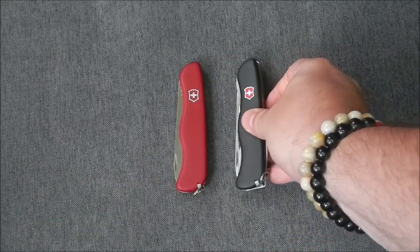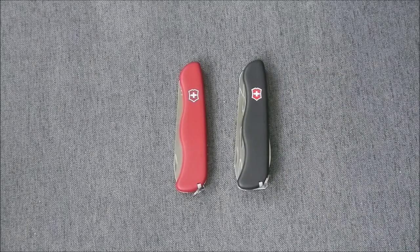So there we go — two nice little pocket knives for everyday carry. Knives you can trust your life on, dependable, with a long heritage. Just a short little video about these two knives. Please remember to like, subscribe, and come back for more videos. Thank you and goodbye.